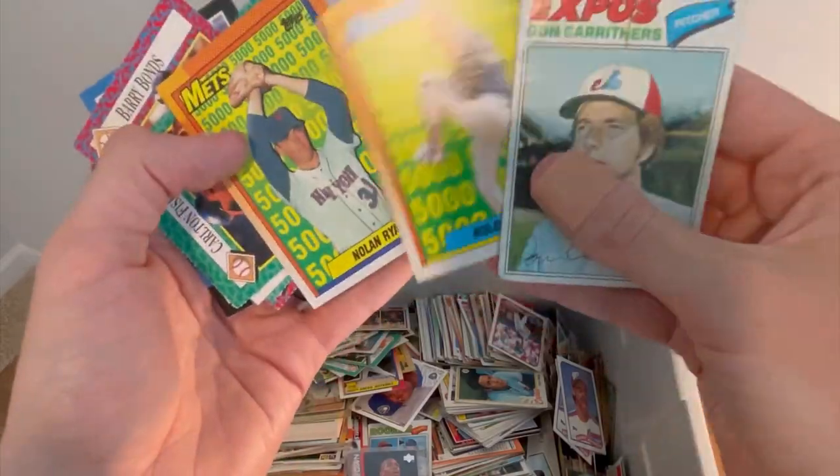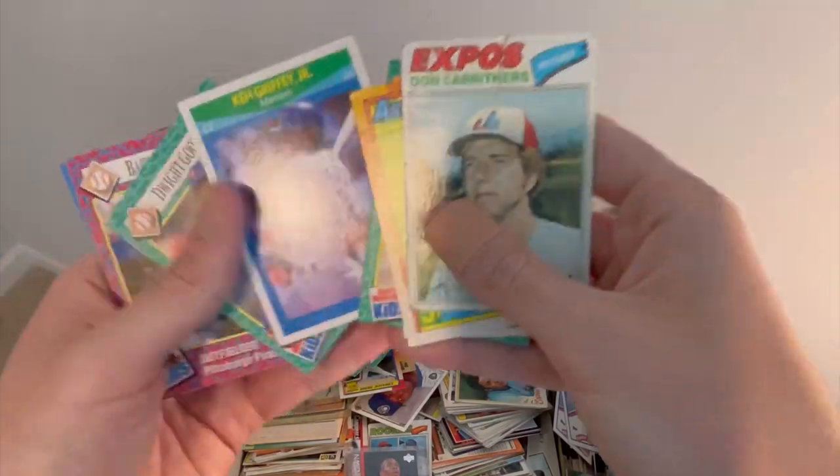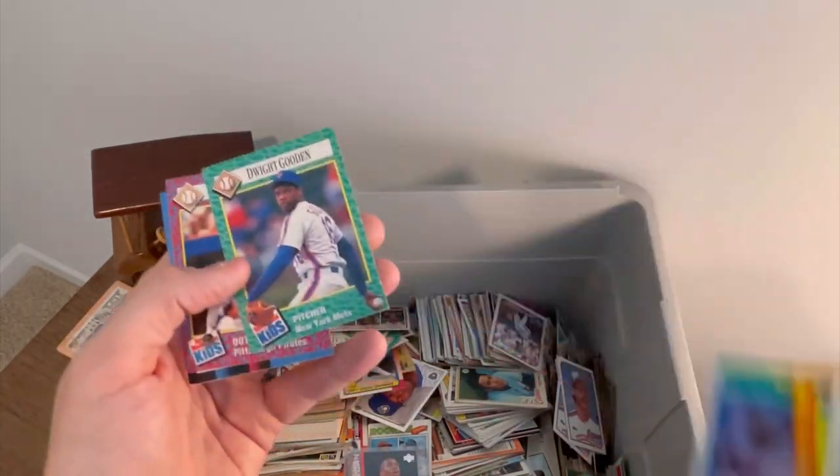A couple of Nolan Ryan — remember he hit 5,000 strikeouts. Those are cool cards. Carlton Fisk. Ken Griffey Jr. — is that 1990? Yeah, so not his rookie card, second year, but still a cool card.